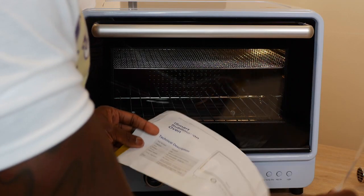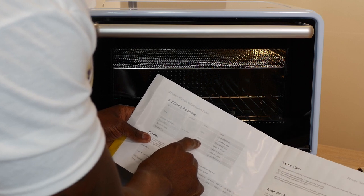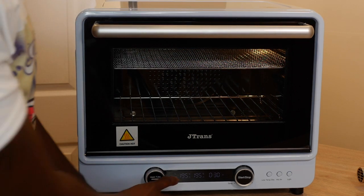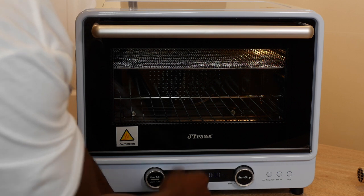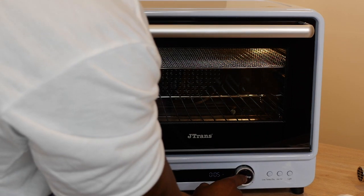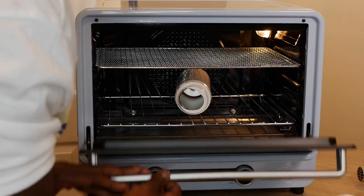One thing I like about this sublimation oven is there are no instructions online, but inside the little booklet — that's why it's good to look at the manual — it says: stainless steel bottle, 195 degrees Celsius for five minutes for one bottle. So 195 degrees is what we need. Turn it up to 195 and the machine will display wavy lines while it's heating up. After preheating it's ready to go.